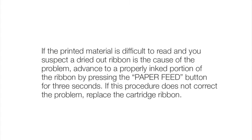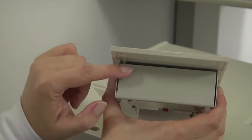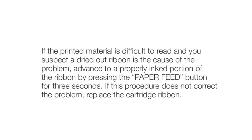If the printed material is difficult to read and you suspect a dried-out ribbon is the cause of the problem, advance to a properly inked portion of the ribbon by pressing the paper feed button for three seconds. If this procedure does not correct the problem, replace the cartridge ribbon.